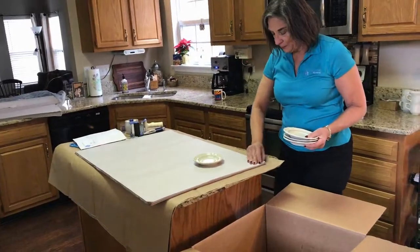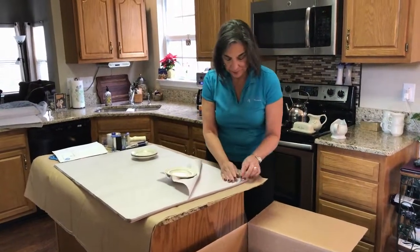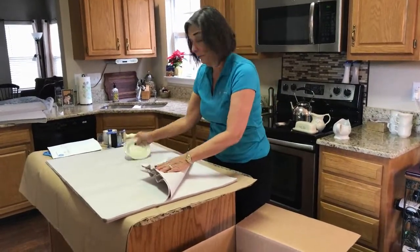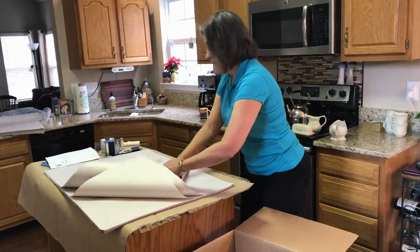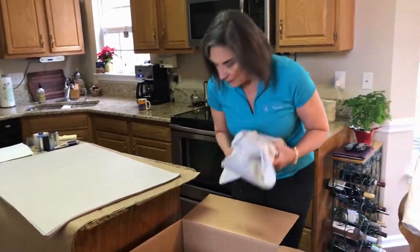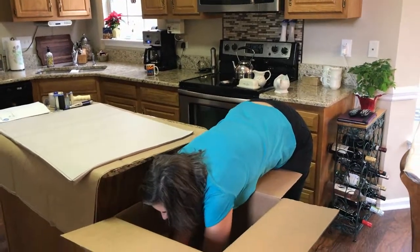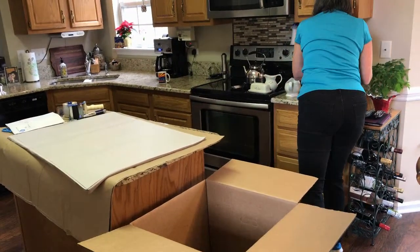We'll do some saucers — we're going to wrap them just like we did those plates. Then we're going to place those in the box right here next to the bowls. And how about some cups?